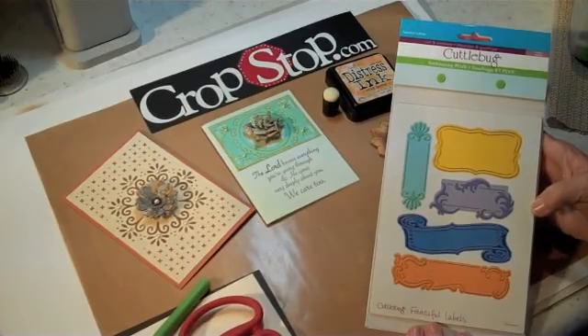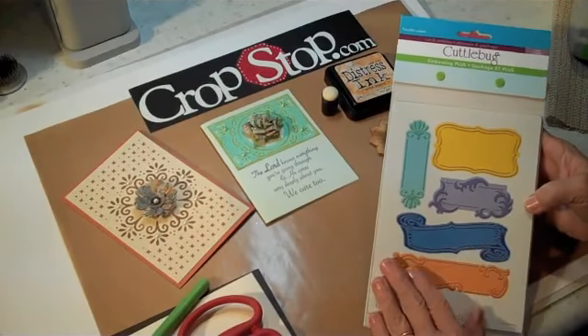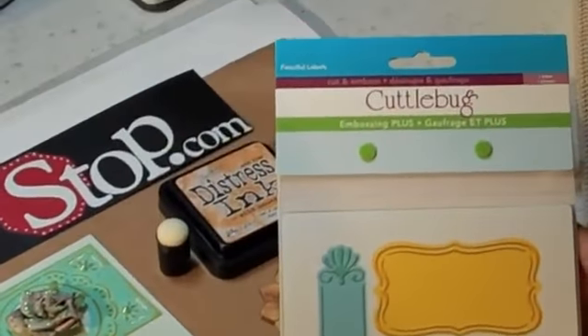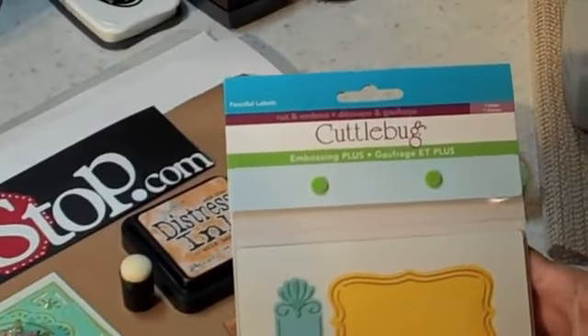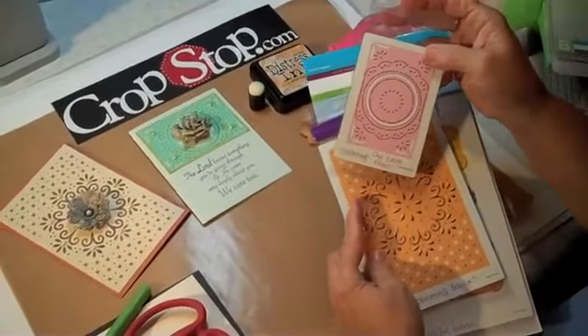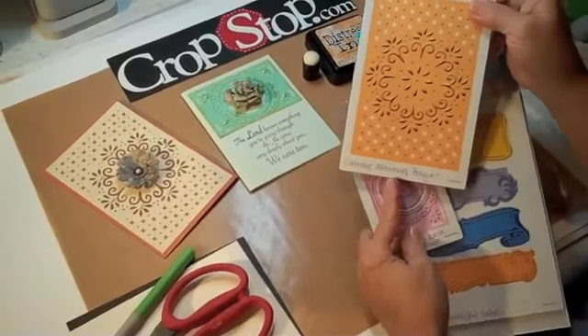Hi everybody. This is Peggy for CropStop.com, and today I'd like to show you something that's really kind of new to me. It's called the Embossing Plus Folders for the Cuddlebug. I have a couple of them here. This one's called the Fanciful Labels, and then I've got this one called the Chick Circle. I started writing names on them because they don't put the names on them, and I'd forget later. And this one's called the Blooming Bouquet.